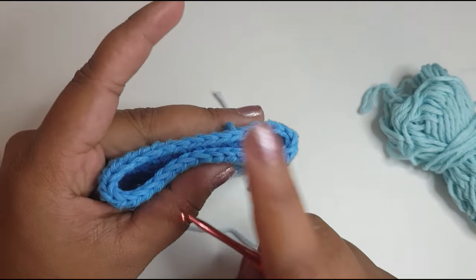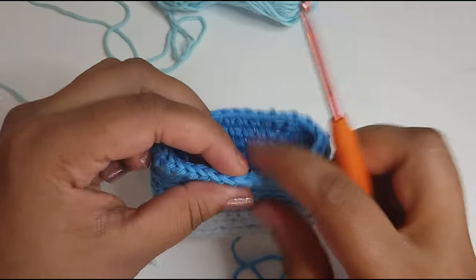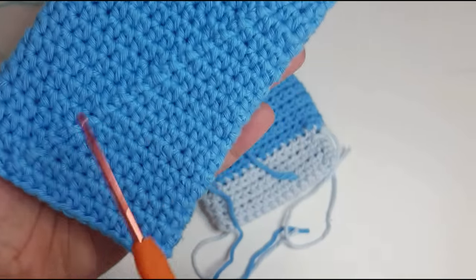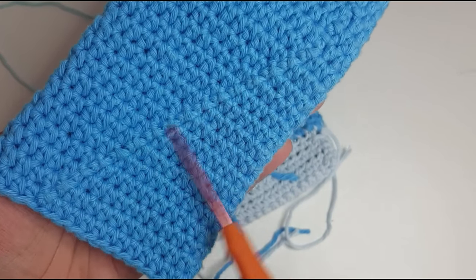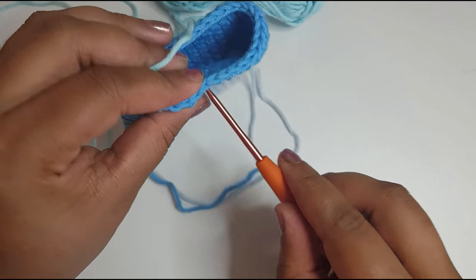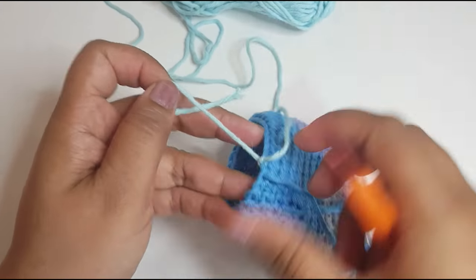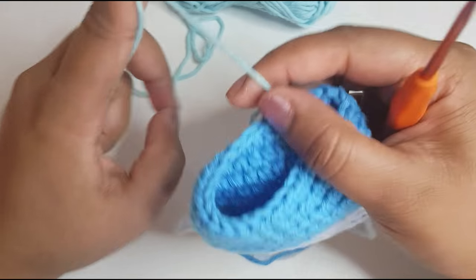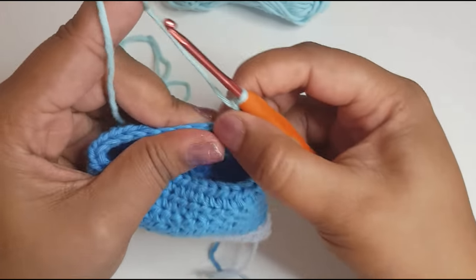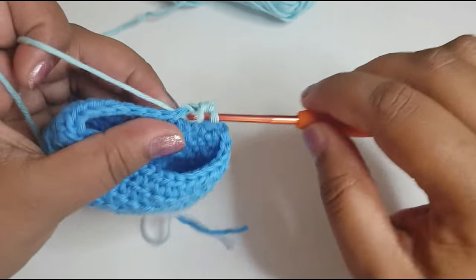I'm going to show you how to join our next color. My stitch count has been 31 through every row, so even when we add this color it will still be 31. You can add the new color anywhere, but ideally I like to keep my joins at the back of my phone case so the front looks nice and neat. What I like to do is just go in there, pull my yarn through and tie it right on. Then you'll do your chain two and start your round as usual, then move on to the next space with your chosen stitch and carry on.